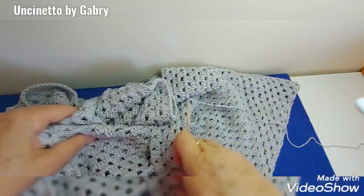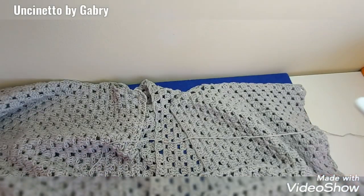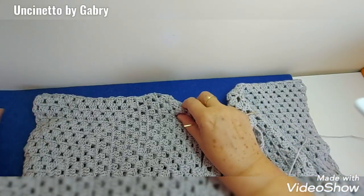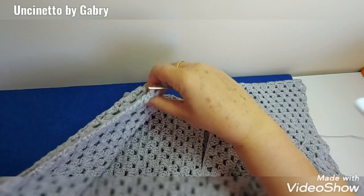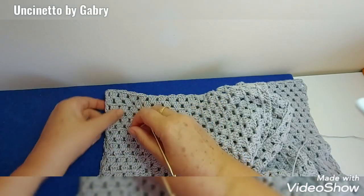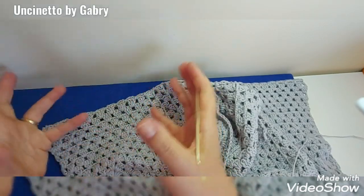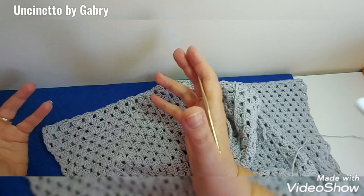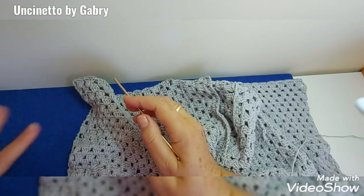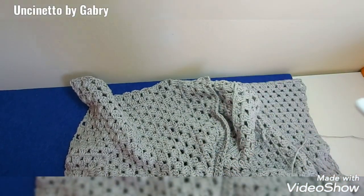Then we'll see what to do with the sleeves. For the sleeves we can do two things: leave it as is, because as I've said, once worn the sleeve drops slightly so it becomes a short sleeve — you could make a short-sleeved open cardigan. Or if we want a cardigan, we'll pick up the stitches here and work the full long sleeve. We'll meet again after lengthening the body for the sleeves.